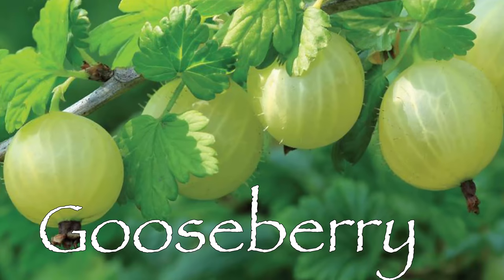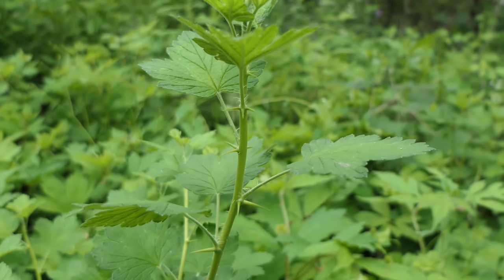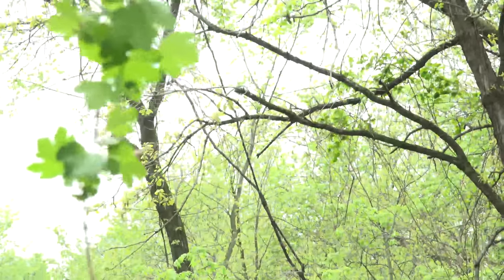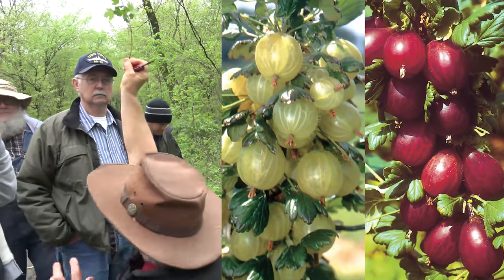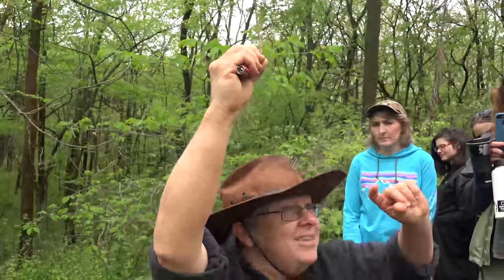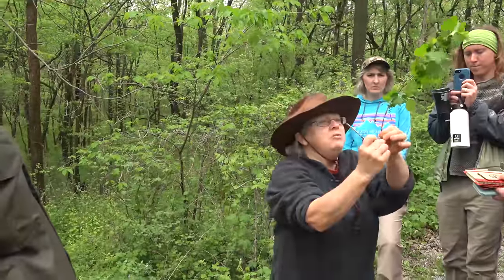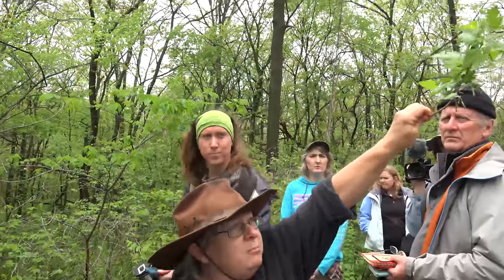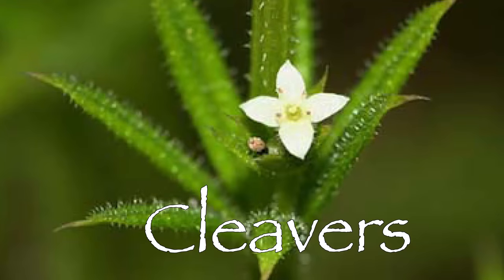This is gooseberry — you can recognize it by the thorns and those distinctive leaves. See the little berries forming? They'll get about the size of peas to small marbles. I call this the 'select-a-flavor bush': if you like sour, eat the berries while they're green. If you like sweet, wait until they're dark purple and mushy. If you like sweet and sour, find a berry that's part green and part purple — perfect. If you really like sour, grab one of these little berries and try it.